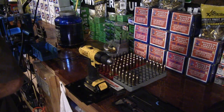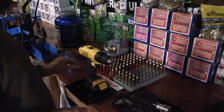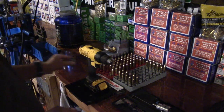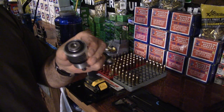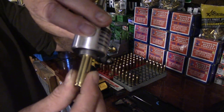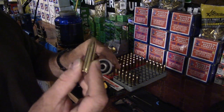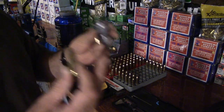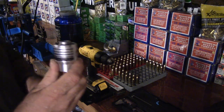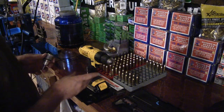The trimmer is actually doing you a favor, saying 'that's not going to chamber in your rifle.' Here's an interesting one — you see this case? It won't fit. That case won't fit, and that's telling me to go back and resize that case. So this also gives you a little bit of insurance. I've really come to like this.